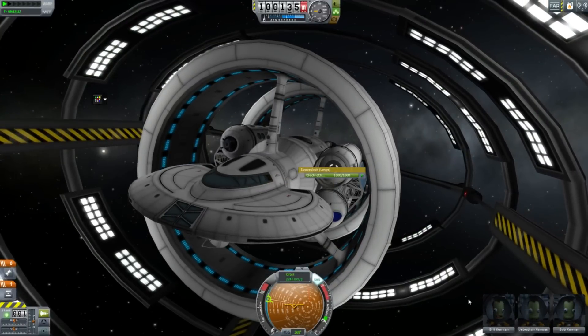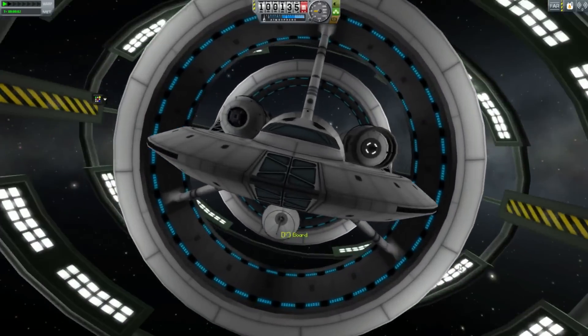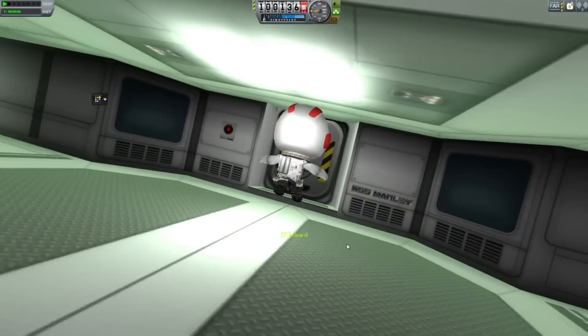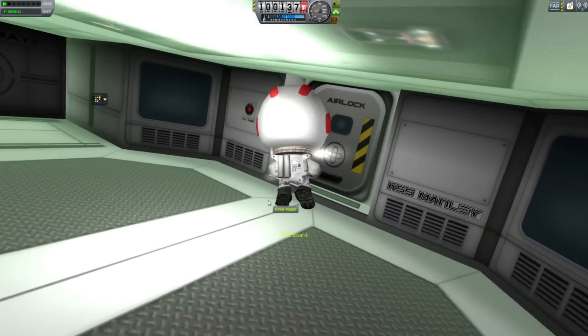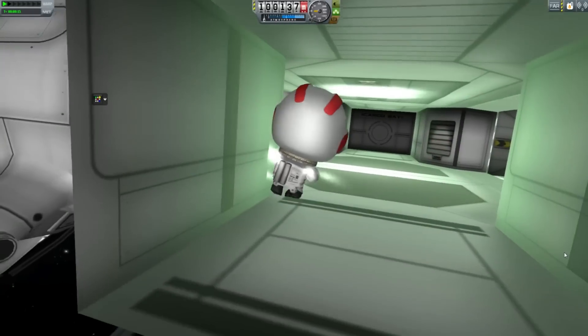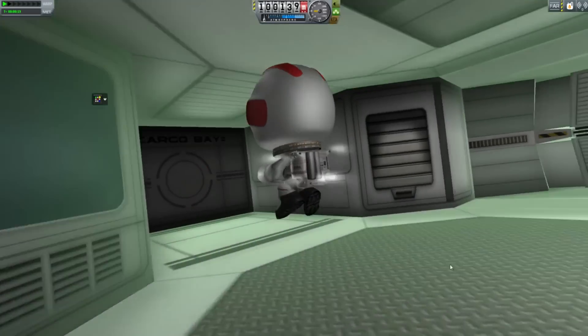Let's take Bill Kerman out and have him do a little EVA. He comes out inside this little foyer there. KSS Manly — if you want to see your space mod covered by me, then putting the name Manly in there is probably going to work pretty well.